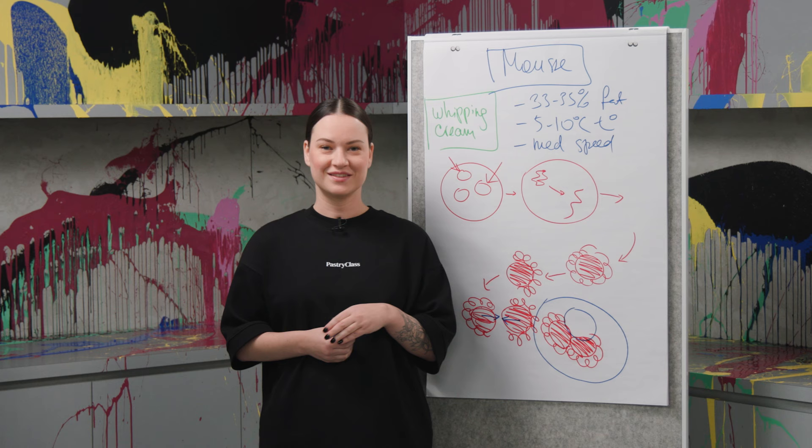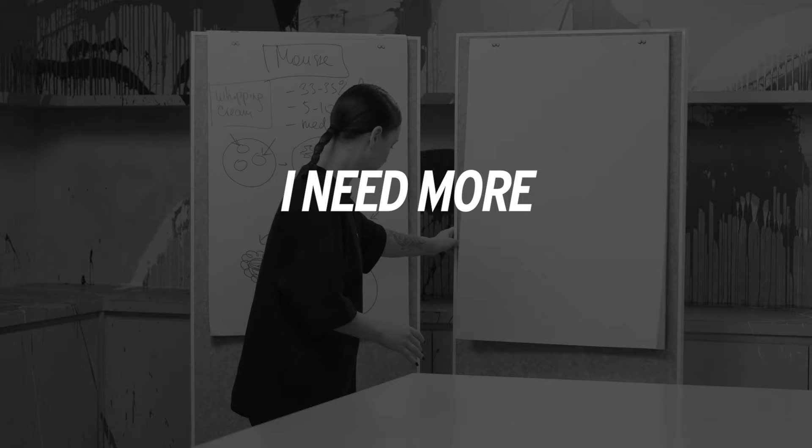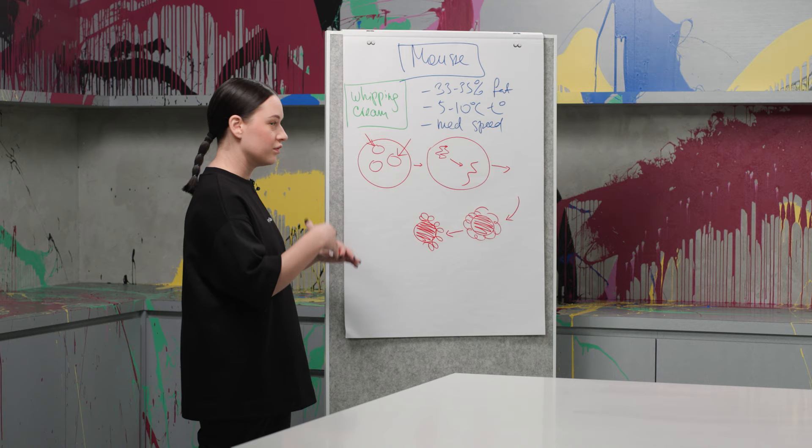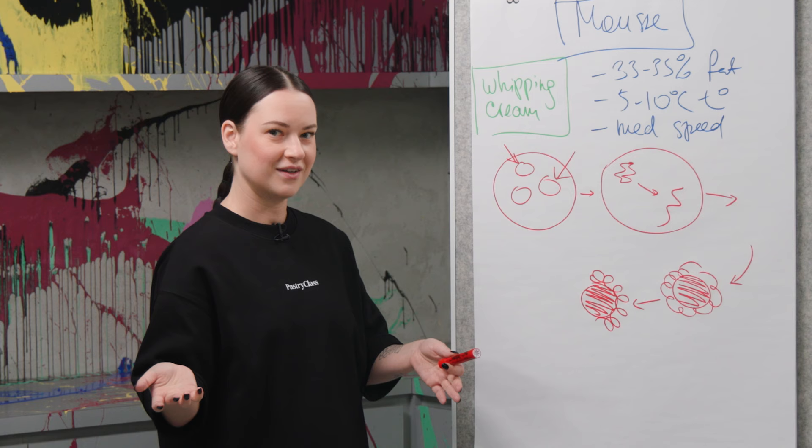Let me bring the second whiteboard — I need more space. It starts to have two reactions: the main reaction and not the main reaction.